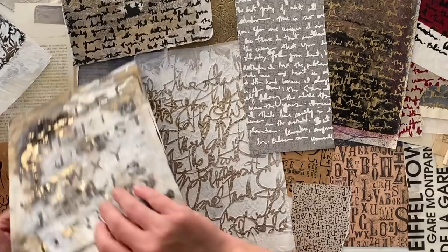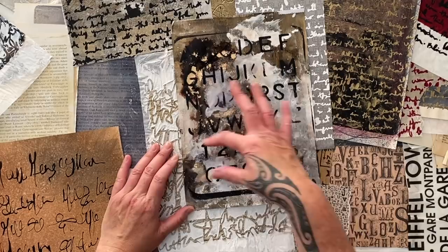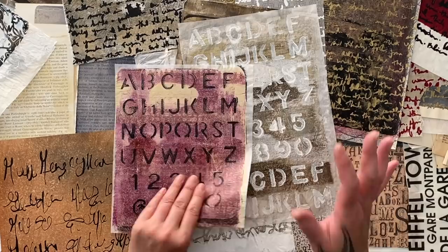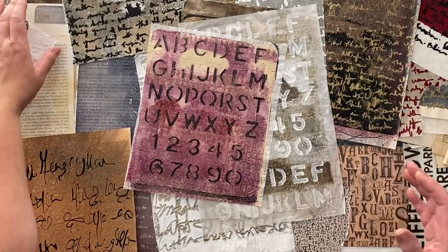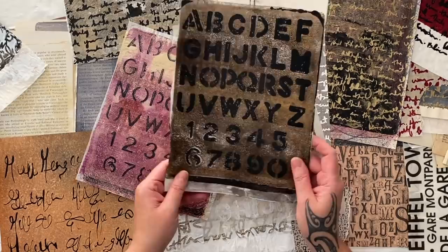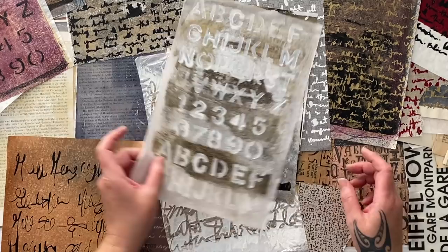I have one of these real basic stencils with the alphabet and numbers — look how cool that looks on a gel print. You know why make one print when you can make twenty! I have this alphabet stencil in quite a few versions and colors, because we like variety.